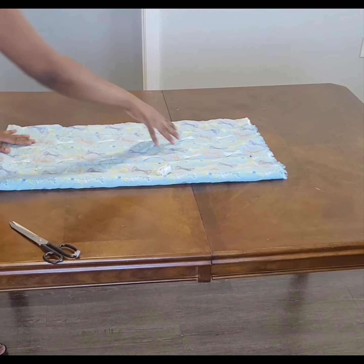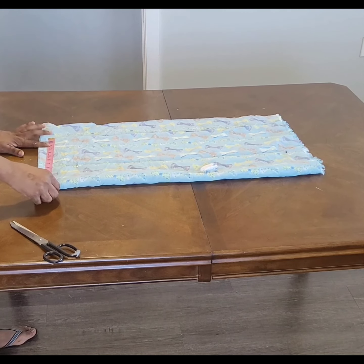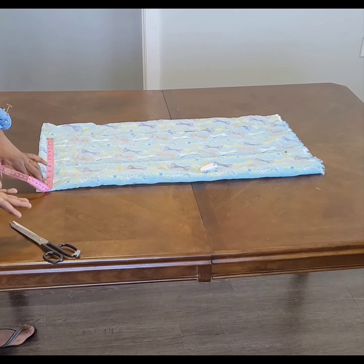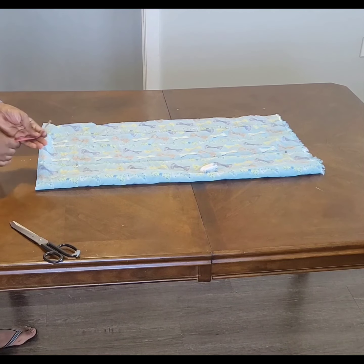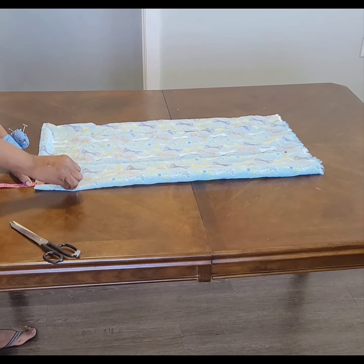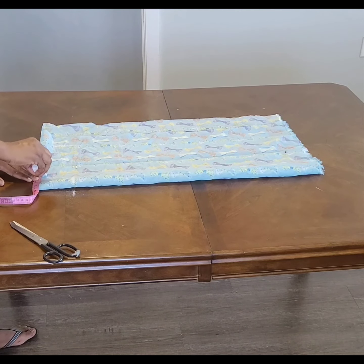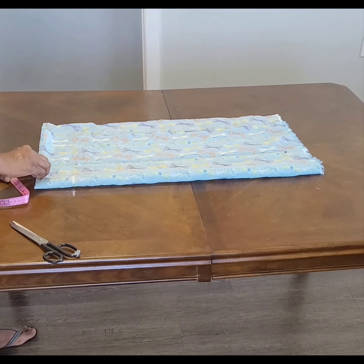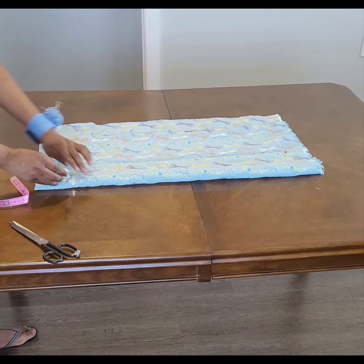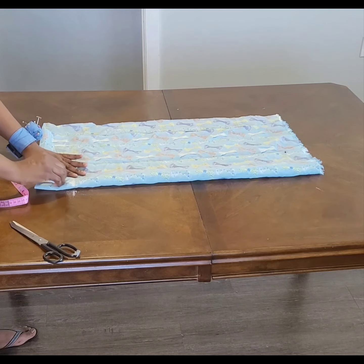I decided to take 12.5, and I have about 13 inches here — so I added half an inch to it. Now for the depth, we'll make it 4 inches because there is no zipper. For the width, let's make it 3.5 inches, cutting both front and back together.